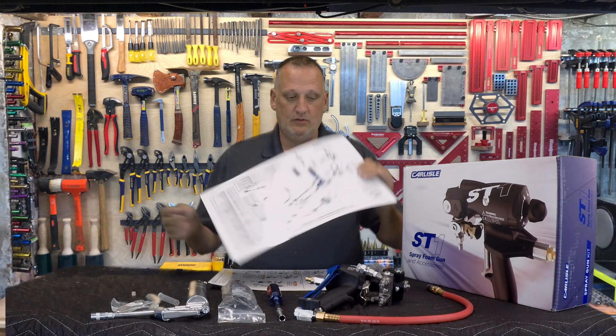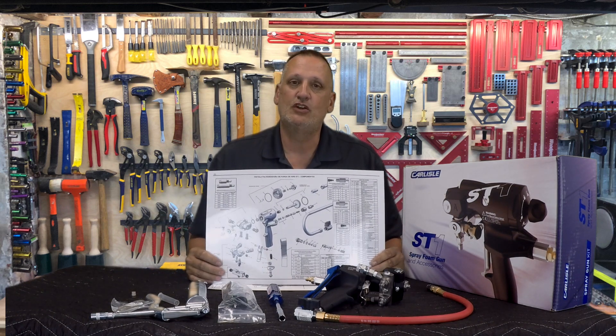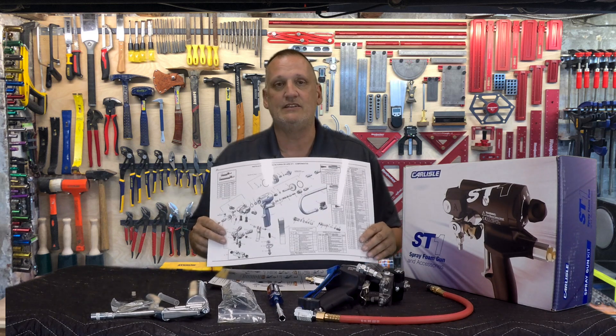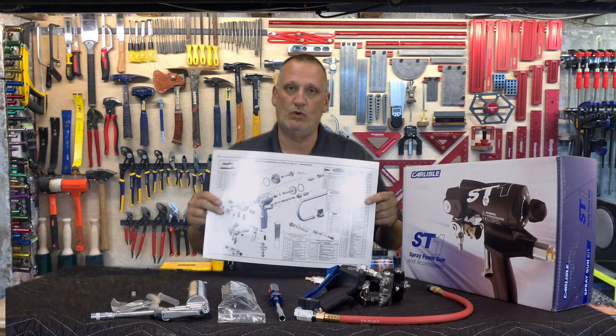Next we have our exploded view parts diagram. So if you need a quick reference for a part number, you can just look on the chart, find your part number — makes it very easy to order those parts and get the right thing. Again, one in English, one in Spanish.